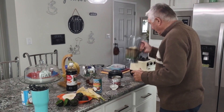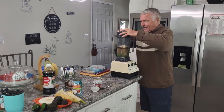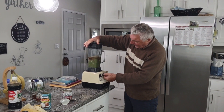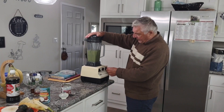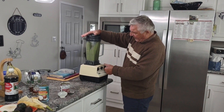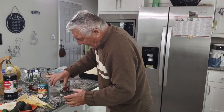Alright, I'm gonna blend it with a blender. This is the Vitamix 5000, by the way — I haven't used it in a long time. I don't even know how to use it. Let me go on high. I think that's good. Now this is getting everywhere.